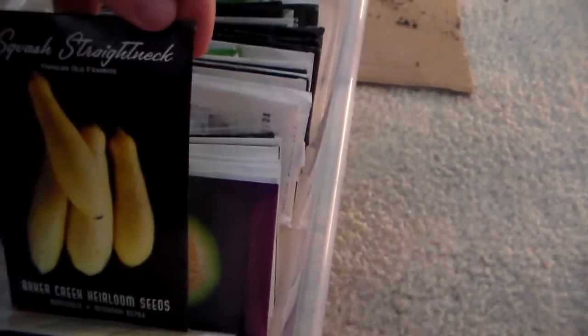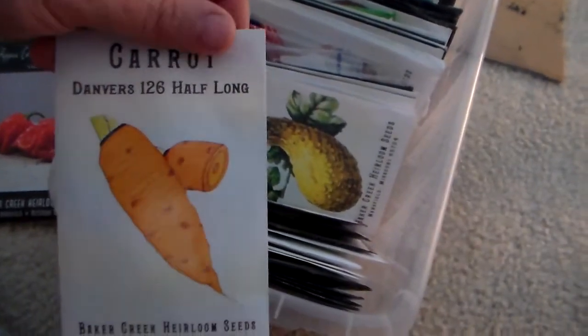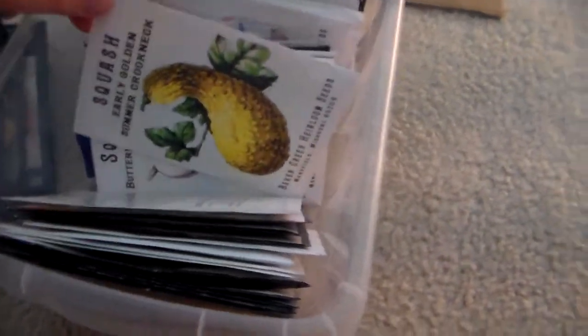I have some Boston pickling cucumbers, some straight-neck squash. This is a free gift that they sent me — American Melon Ananos — I don't know if I'm going to plant it or not. I always look forward to the random free ones; some of them I've really liked, some I haven't. This one I'm not sure about — I just don't have much space. I got some more carrots for my daughter, Danver 126 half long.